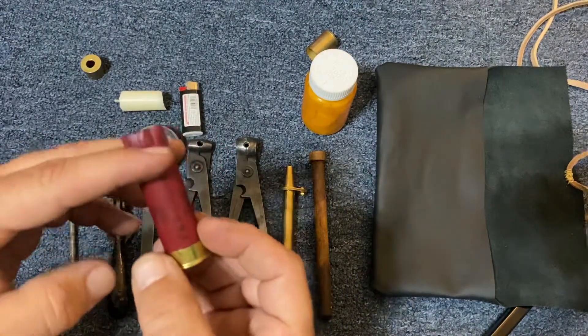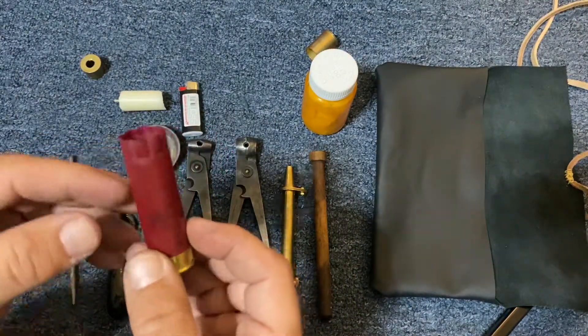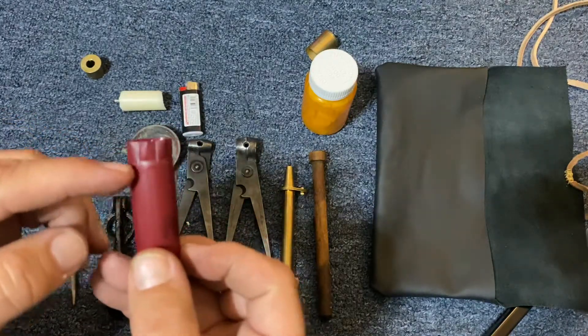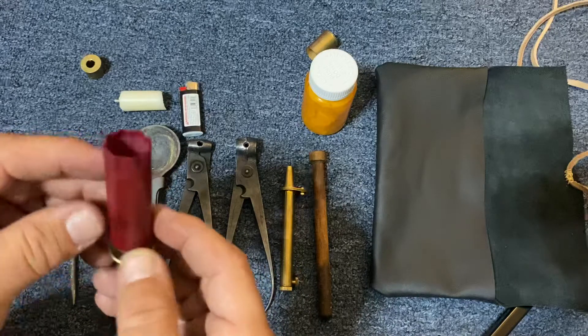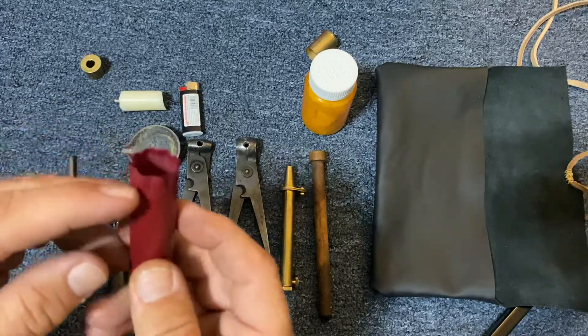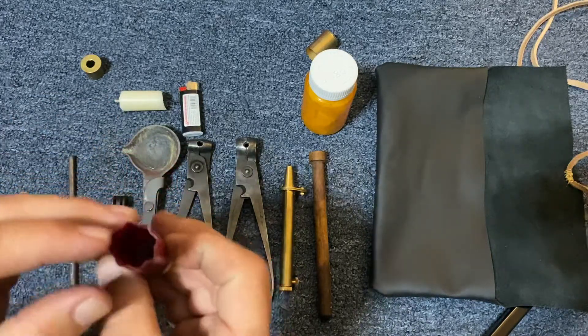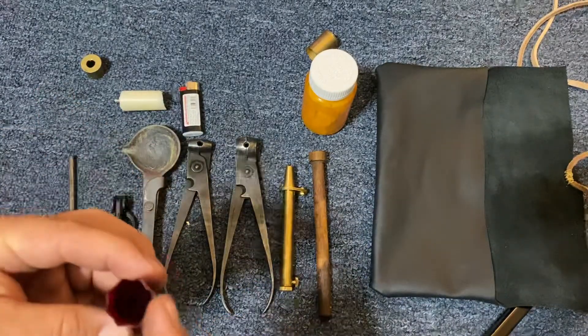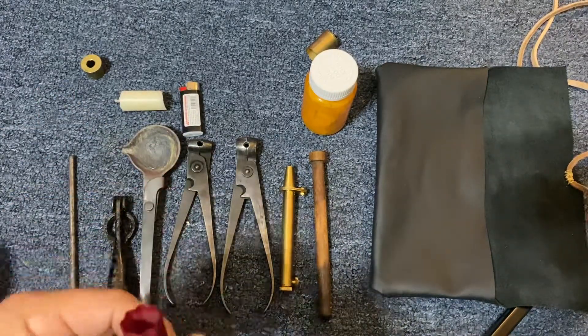Now some of my shells — specifically most of my reloads — I cut this portion off and I roll crimp the shell down, but in this example I apparently grabbed the one that had the folded crimp on it, and that's fine. Even in the field that would not be an issue, and you'll see why here in a little bit.